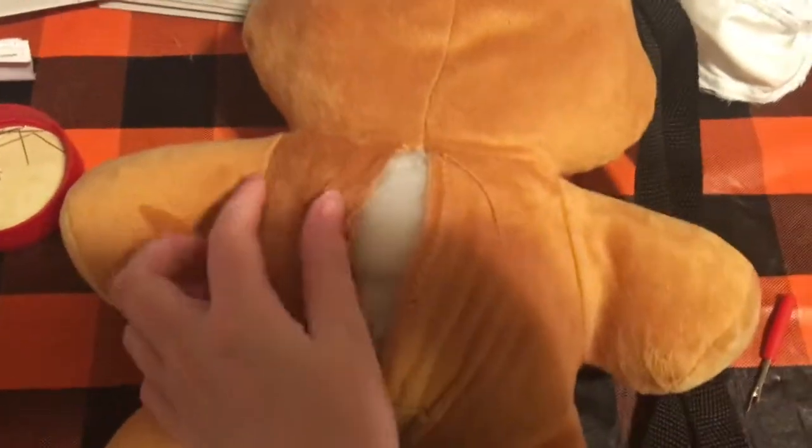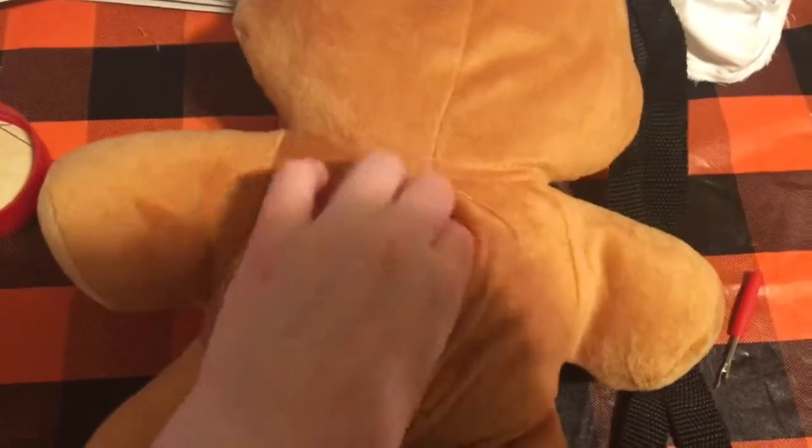Then I want to seam rip the back of Freddy's back, and here it is seam ripped. Now I'm going to take out some of the stuffing — quite a lot of it. Poor Freddy! Here's the amount of stuffing I took out — it's quite a lot, but that's the point. The more stuffing you take out, the more room you'll have. Then you just put the pouch inside the stuffed animal and close it all up.